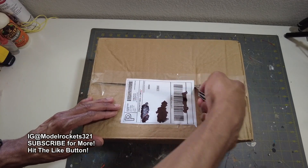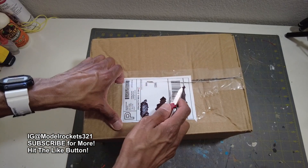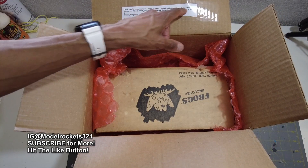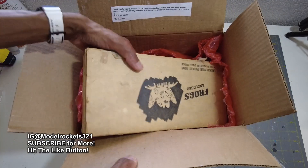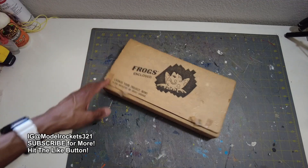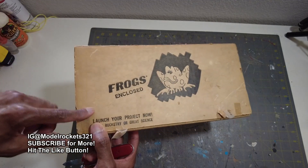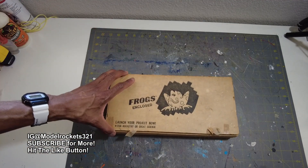You know, sometimes with eBay stuff you really can't tell the condition of everything, but this is a neat group of things in one rocket package that I was definitely interested in getting. Let's check it out — it's something old, old, old, old. I'm not even sure if I was born when this stuff came out. I mentioned frogs maybe one time — I think it was an educational package. They've been around since they were available through Estes, I think for schools. They sent these out as an educational thing, so let's take a look.